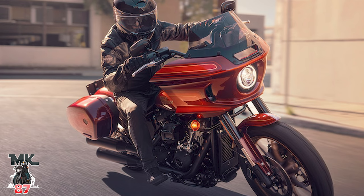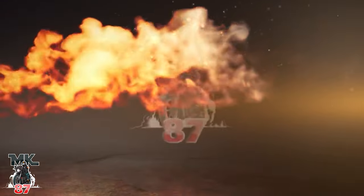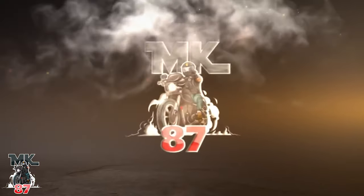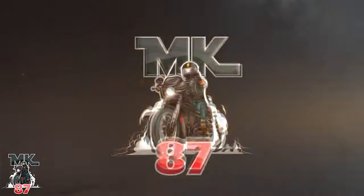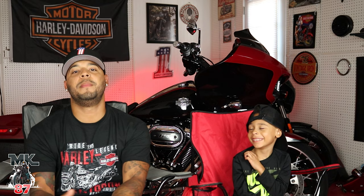So we get the 2022 Lowrider S — they're not calling it the Lowrider ST, just calling it the Lowrider S El Diablo. It looks amazing. Right before we dive into what I think about it, let's talk about what we know.